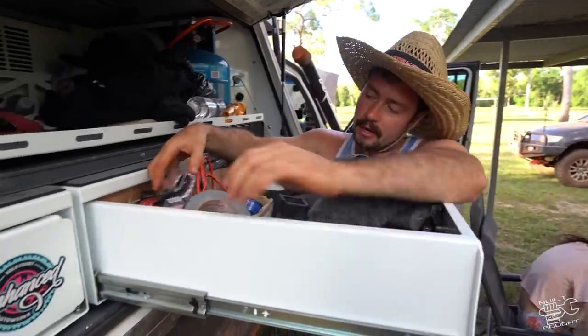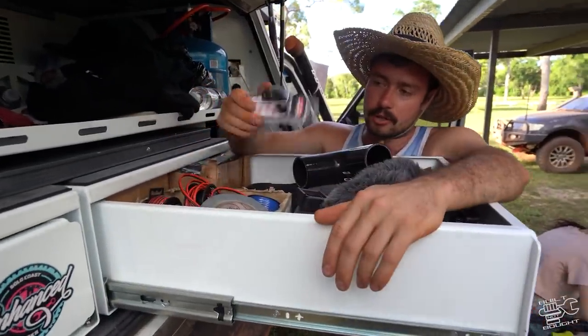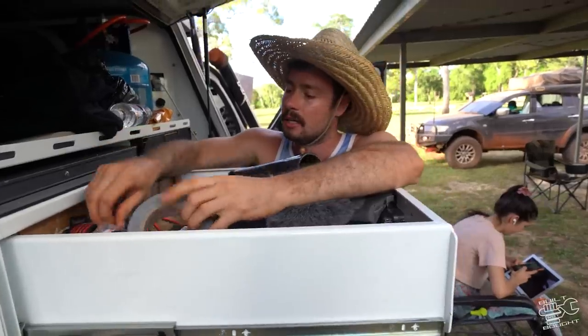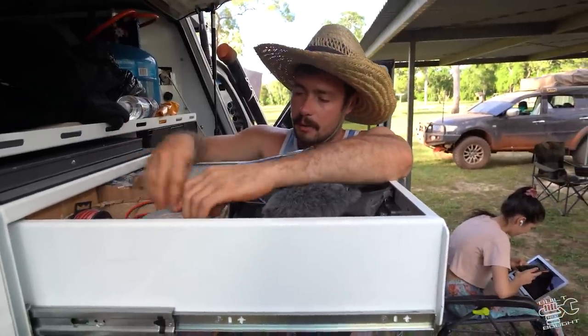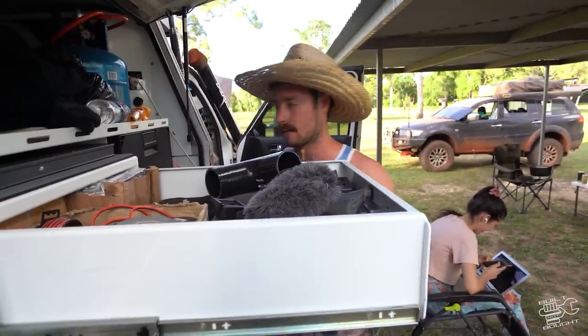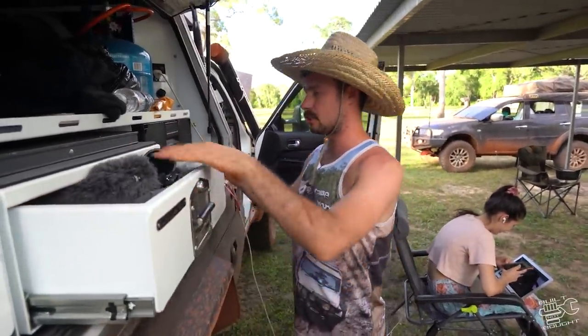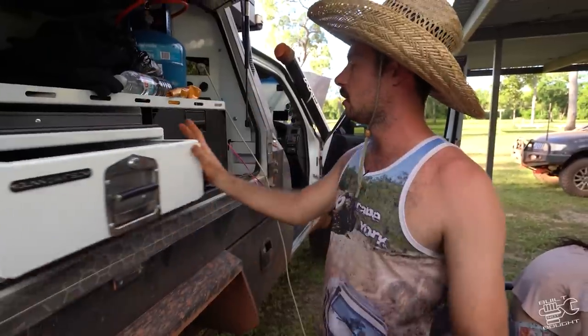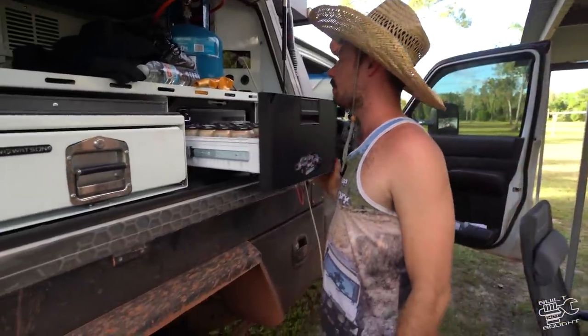Get all those general parts, and then if your car has ever broken something a bit oddball in the past, bring one with you. For me, I've got a trans cooler and I've stuck a hole in it before, so I've bought a T-piece to basically bypass that cooler if I get a hole in it. If your car has broken down before with something unusual, just prepare for that again.